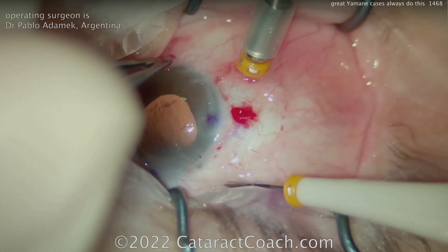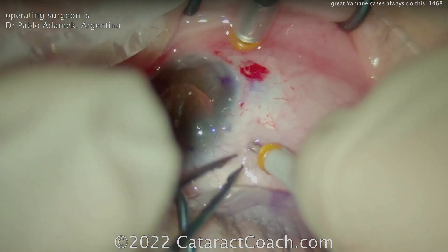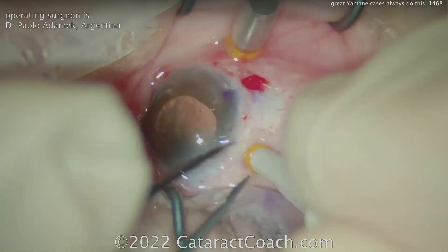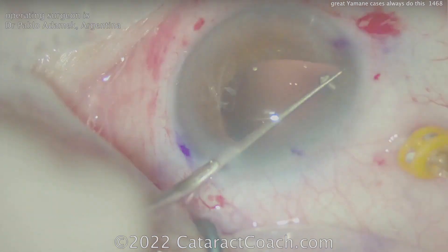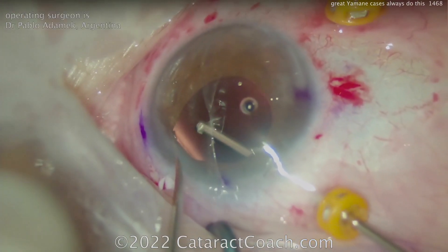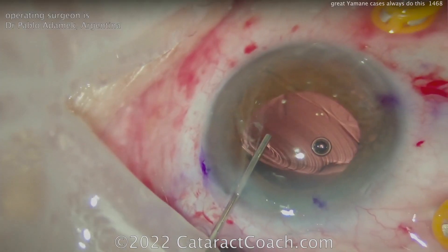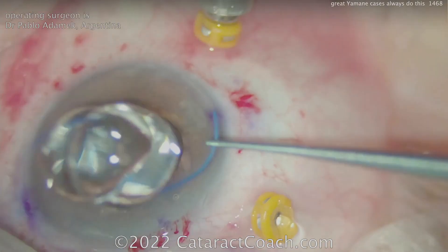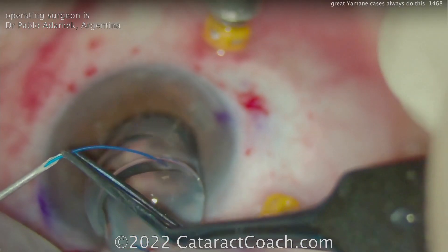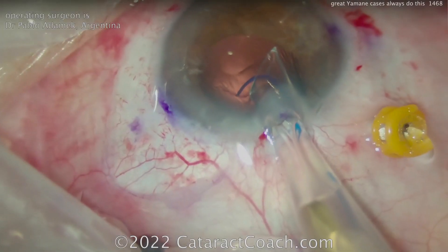Pars plana vitrectomy — that's right. I think your best option for patients where you have to do Yamane-type procedures or even other types is really to do a complete and thorough pars plana vitrectomy. That's because when you put that lens in the eye and manipulate it through the two scleral tunnels, the lens ends up going into the mid-vitreous. If you have a lot of vitreous in there, you're going to get vitreous entangled within that, and that's going to pose an issue. So he's checking the fit of the haptic, which looks good.